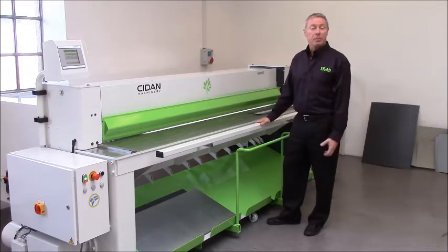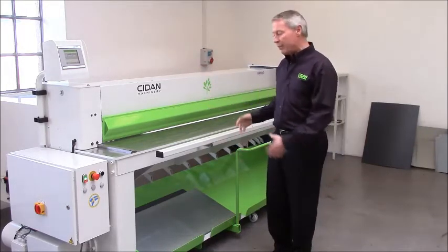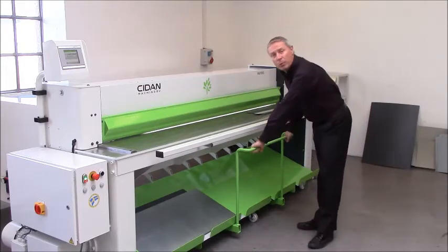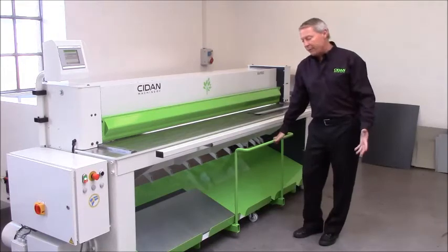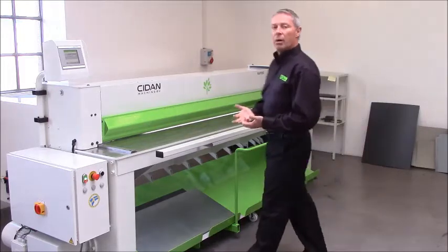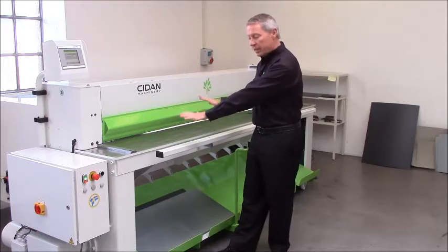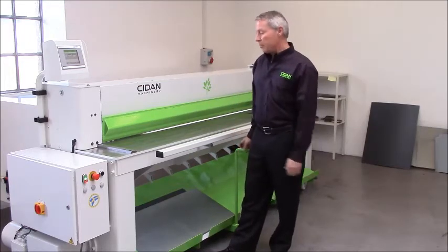This means the machine takes up less space, and you don't need a fancy photocell or guarding system on the rear side with reset buttons, because everything is operated from the front. When the blanks are delivered to the front, they go into the blank wagon, and you can take it away either manually to the folding machine, punching machine, or whatever — or you can take it with a forklift. The sheet support works with air and can be adjusted so that for sensitive material like bronze or aluminium, it delivers the sheets very slowly and smoothly; for mild steel and heavy material, it can work fast.